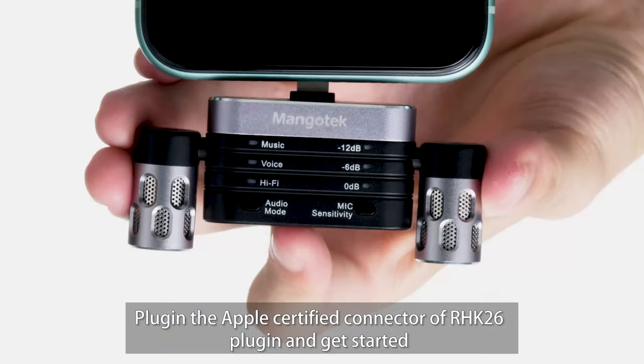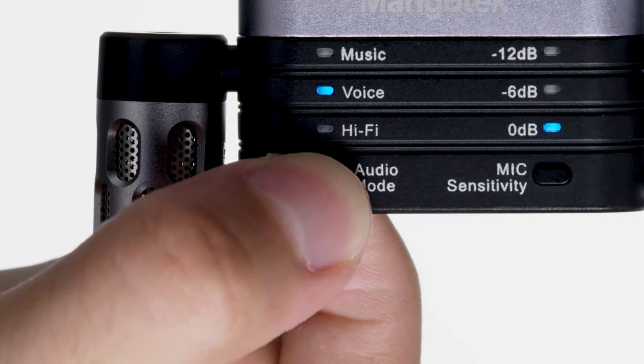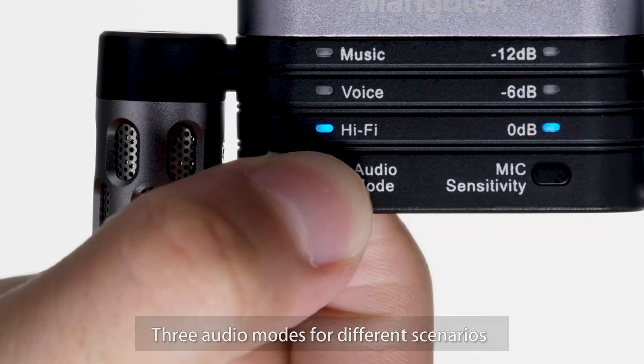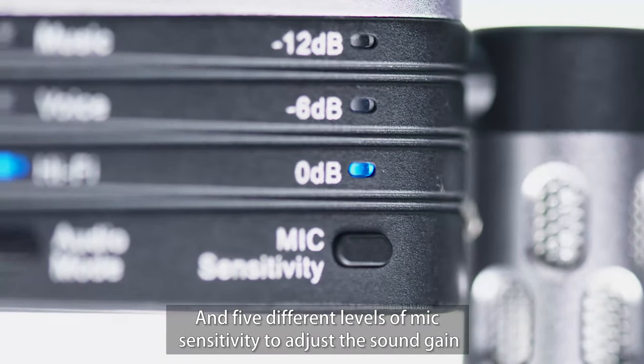Plug in the Apple-certified connector of the RHK26 and get started. Three audio modes for different scenarios, and five different levels of mic sensitivity to adjust the sound gain.